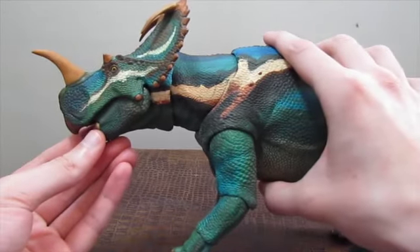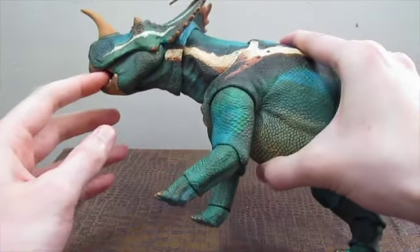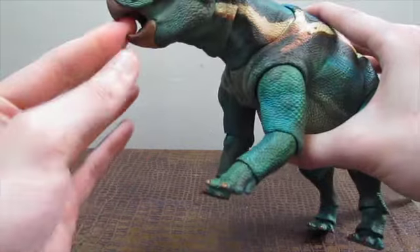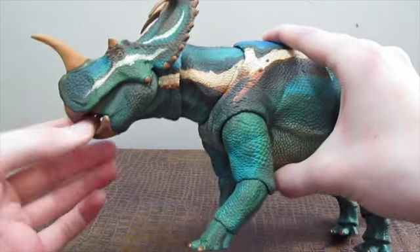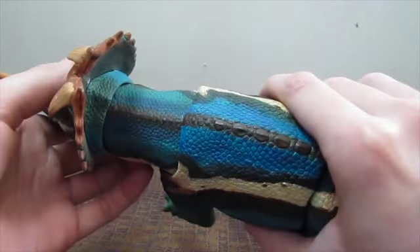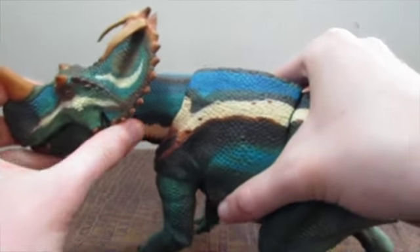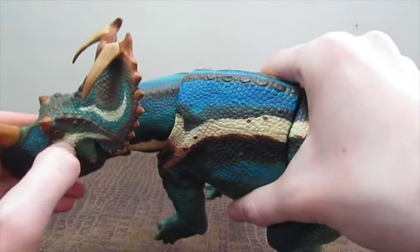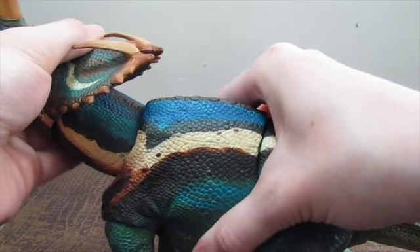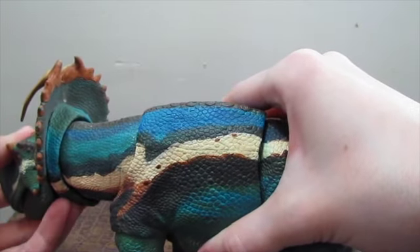He has a movable jaw — it doesn't open all that wide, but it does open. He has a movable tongue; his tongue does move up and down, a little bit side to side, but it's hard to get in there with that beak and how little it opens. His head and neck move as well, though his joints are a little tight, so I would recommend definitely warming him up with a hairdryer. He can move his head up, but his downward movement in the neck is kind of limited.